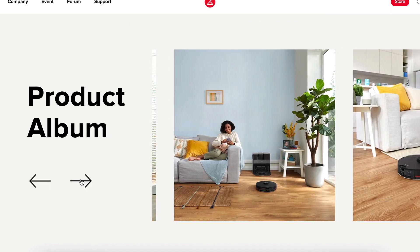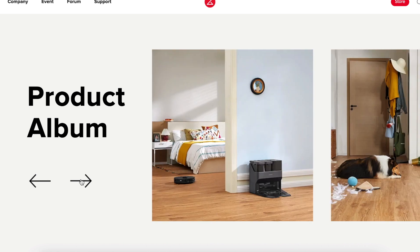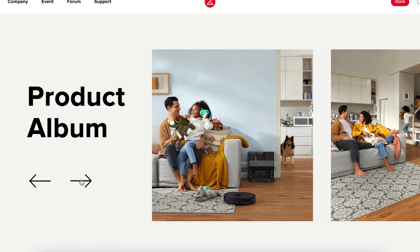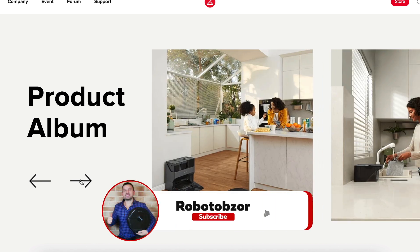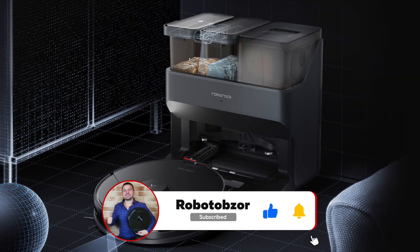This is all information as of now. I hope it will be possible to test the robot vacuum cleaner in the most advanced configuration as soon as possible, to find out whether the Roborock S7 Max-V Ultra deserves to be considered the best robot vacuum cleaner of 2022. Subscribe to our channel to not miss new publications and reviews. Happy tech shopping!